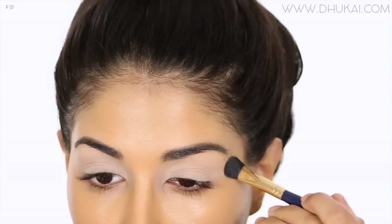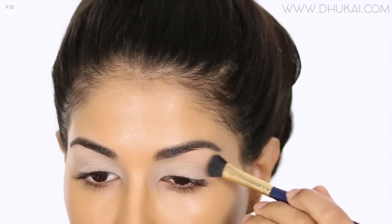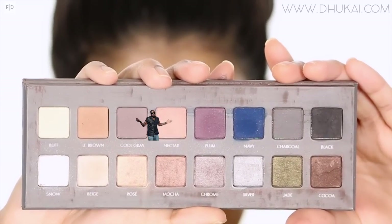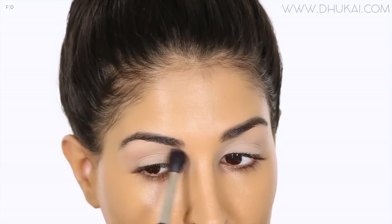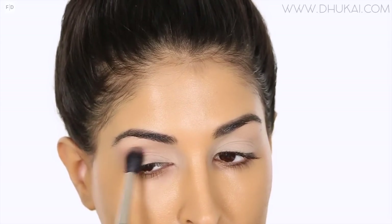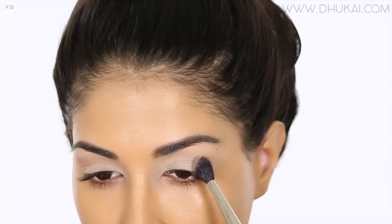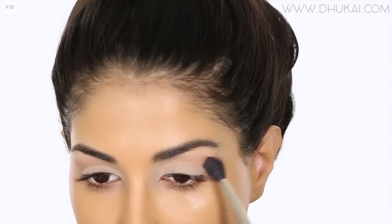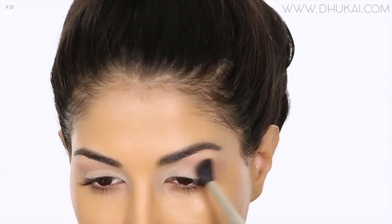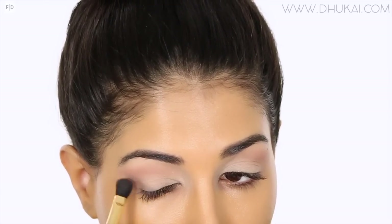For my entire eyeshadow look today I'm using the Lorac Pro 2 Palette. I'm grabbing the color Buff and setting that eyeshadow base in place from lash line to brow bone. For my crease, I'm starting with the color Nectar on a big fluffy brush and blending this from mid to outer crease and winging it out slightly. Whatever is left over on my brush I'm bringing it in towards the inner corner — I want that inner corner to be very light, focusing most of the product from mid to outer corner.